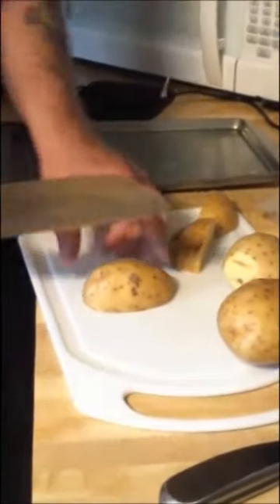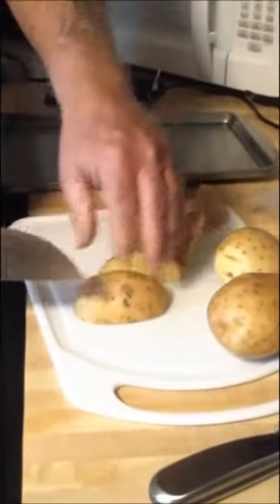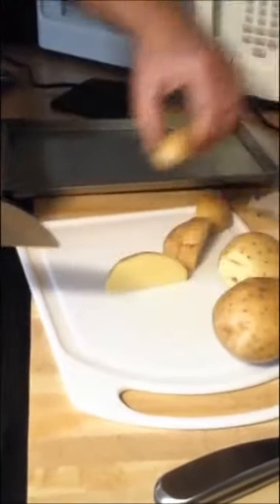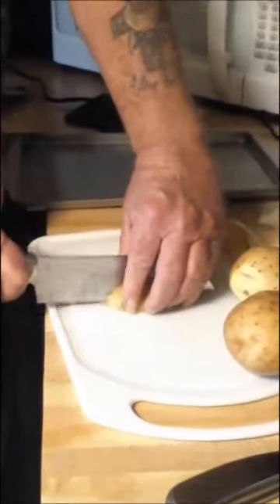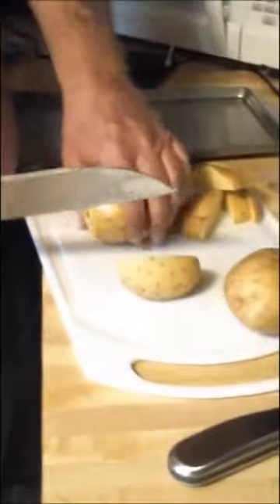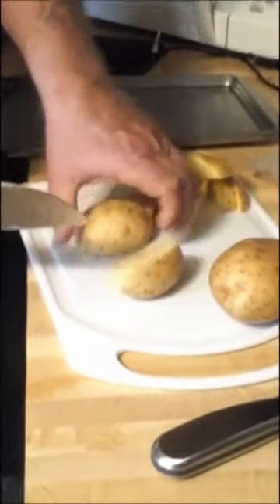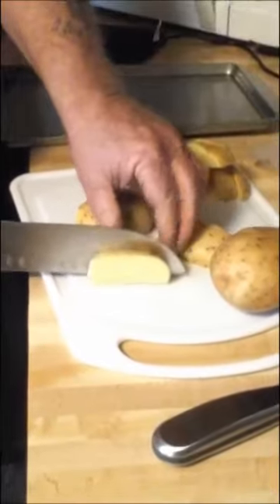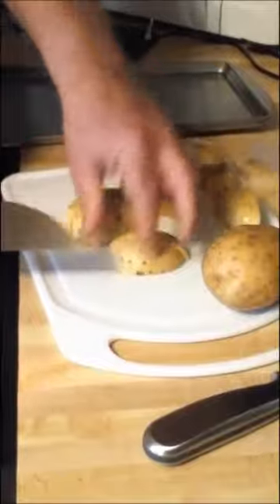The oven's preheating to 350. I'm gonna get the taters started, then we're gonna do some peppers, asparagus, and some meatballs. I'm not gonna make individual videos of each one — I'm gonna just do this whole meal here so you get an idea of what we're doing. We'll get back with you in a few minutes.